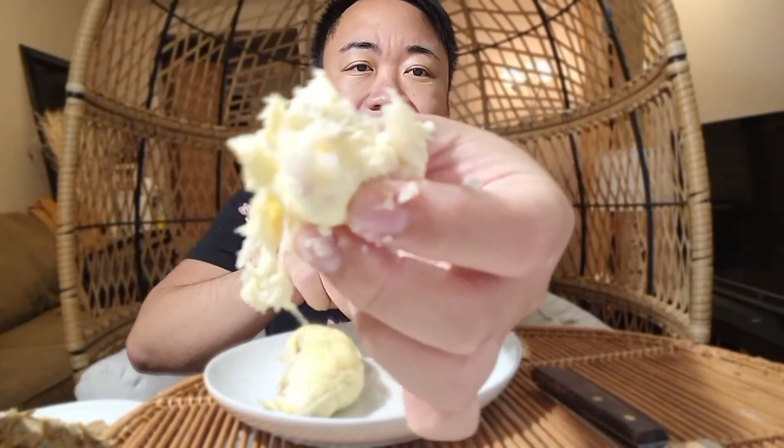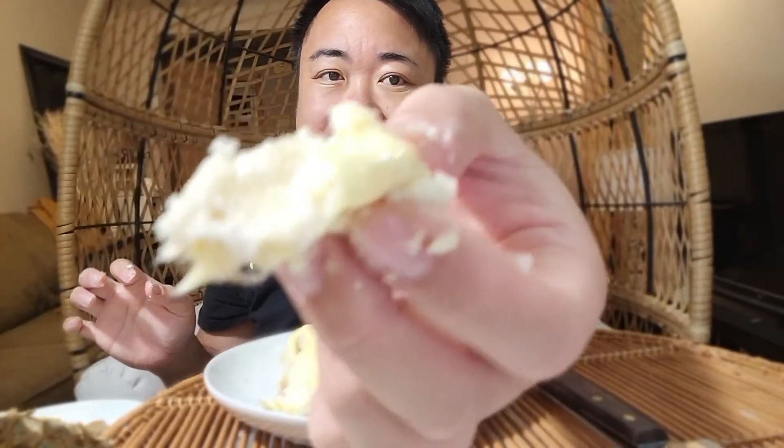I don't know if you can get them fresh in the States, but these are from Asia. Interestingly, some places in Asia actually ban this on the buses and public transportation because it's so stinky.